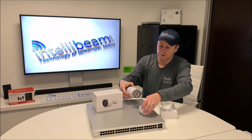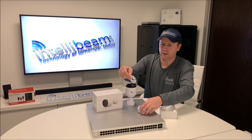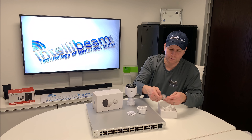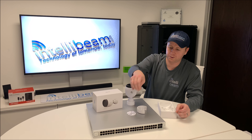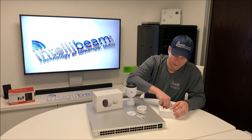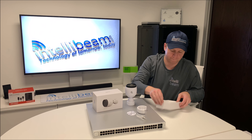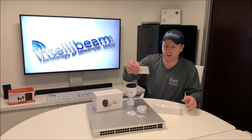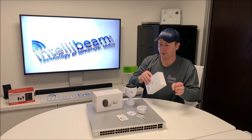First things first, here's the mounting bracket, the screws, and an impossible-to-get-out UniFi Video quick start guide. And that's it.